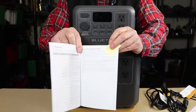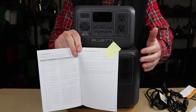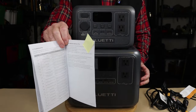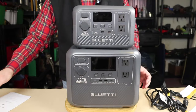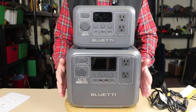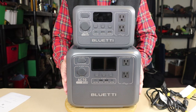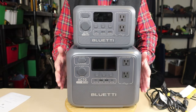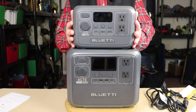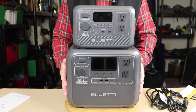One page I've earmarked helps you with calculations to determine what you can run with this unit and for how long — all the math is done for you with suggestions of device types. That's especially important because one of the things you want to know is what will it run. This is a much better unit for power failures than the small AC-2A, which is great for recharging cell phones and tablets. The AC-70 is the one you want if you're going to be operating bigger appliances.